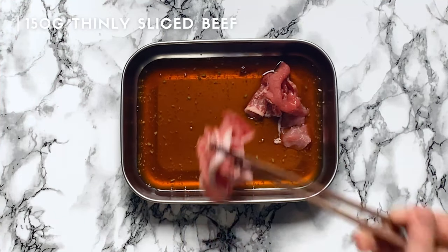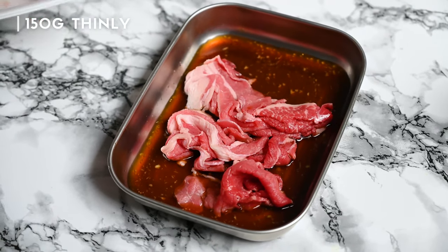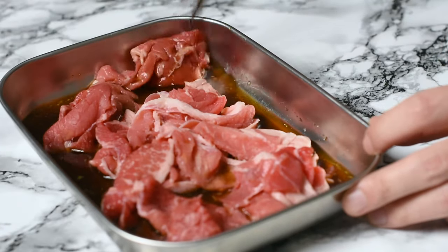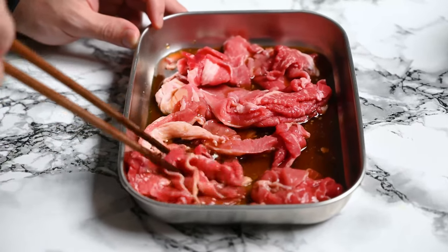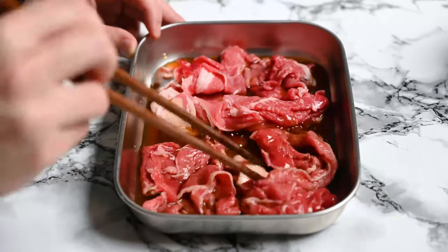Once it looks like this, place about 150 grams of thinly sliced beef into the marinade. I'm just using fatty end cuts — it doesn't really matter what part you use as long as it's thinly sliced and fatty. Thigh, loin or belly will work well because the fat dissolves into the broth and adds extra flavour.